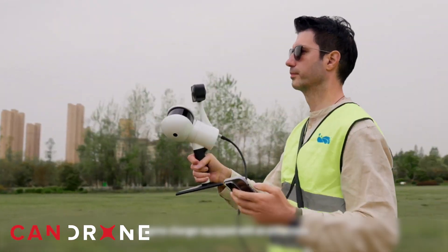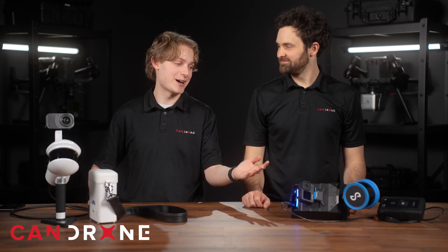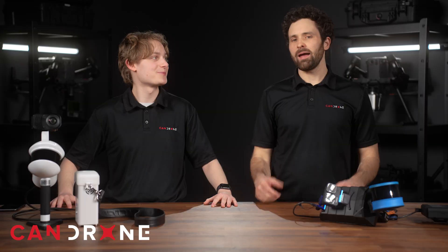Here we have the LiGrip H300 from Green Valley International, and on this side we have the HoverMap STX from Emesint. So SLAM scanners — what are they?